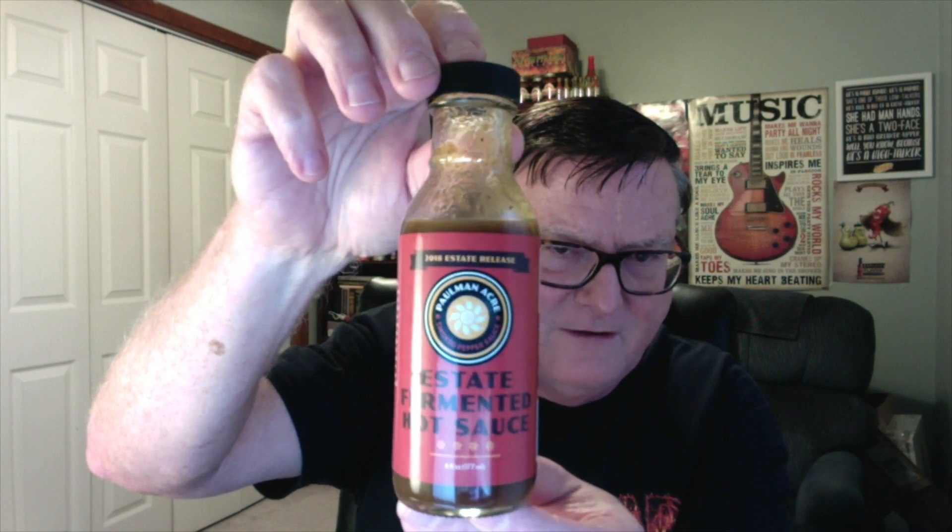It comes in these nice six-ounce size, kind of stubby bottles. Let's go ahead and read what it says about this one. Heat level: very hot. Paulman Acre's 2018 estate released fermented hot sauce is a super hot seasonal version of their fermented hot sauce. All of the chilies included were grown and aged to perfection on site at Paulman Acre estate, with a blend of Big Black Mamas, seven pots, butchalokia, ghost peppers, scotch bonnets, and habaneros. This delicious table sauce packs a serious punch with serious flavor. If you enjoy their fermented hot sauce, you'll love this estate release.